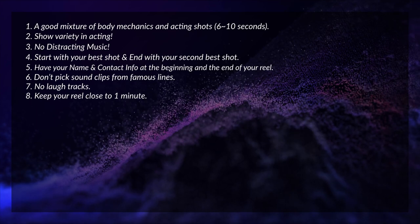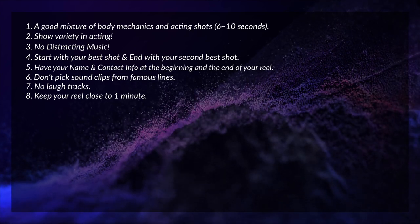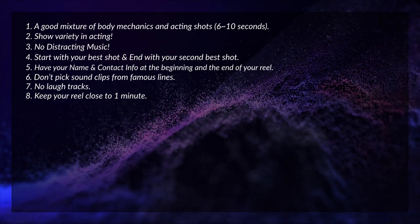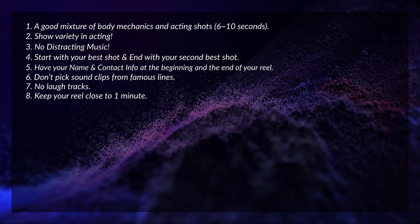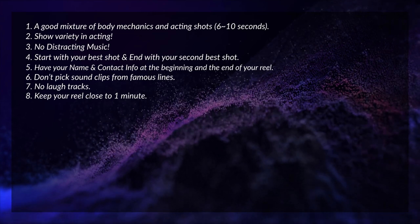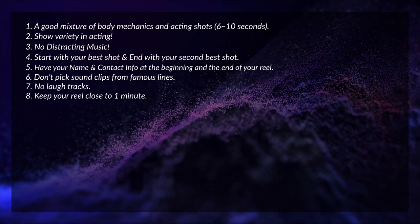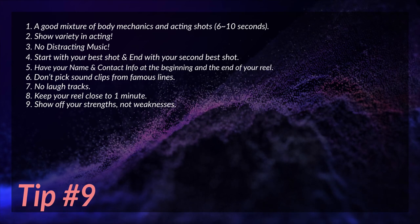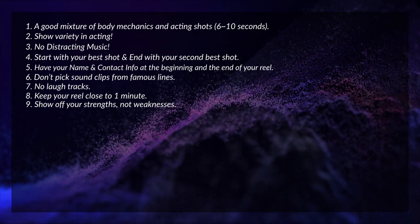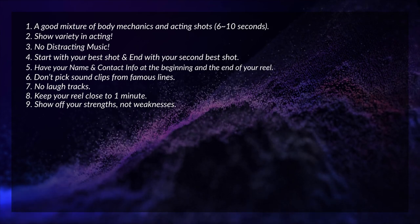It's okay even if your demo reel is only 30 seconds long — it doesn't have to be two minutes or even over a minute. I personally landed my current position, which is an amazing project and one of the best projects in Toronto, with a 40-second demo reel.